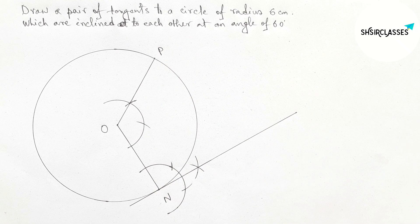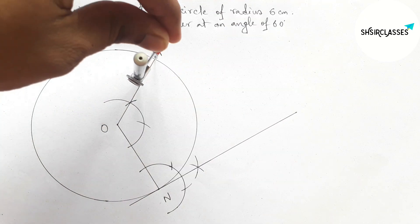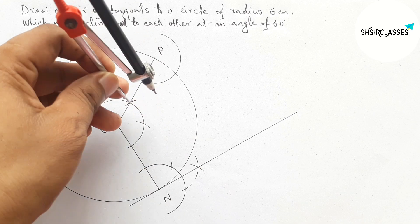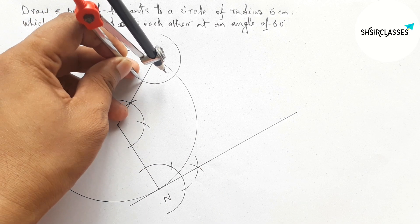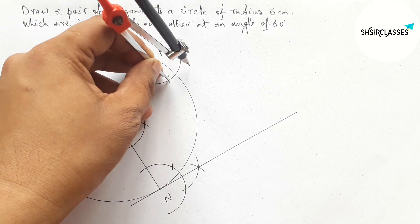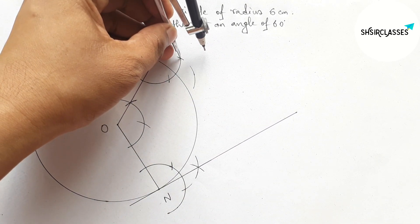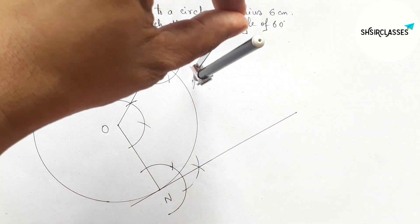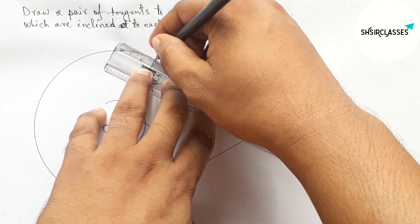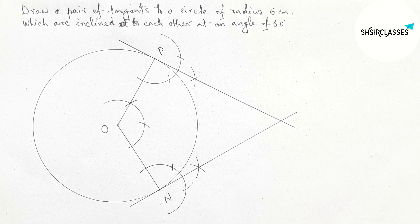This radius meets the circumference of the circle at a point — taking this as point P. Now by a similar method, drawing another tangent at point P with the help of compass. Drawing an arc, putting the compass here, taking the same length and cutting. Putting the compass here with the same length and cutting, drawing an arc, then joining — this is also a tangent at point P to the circle.